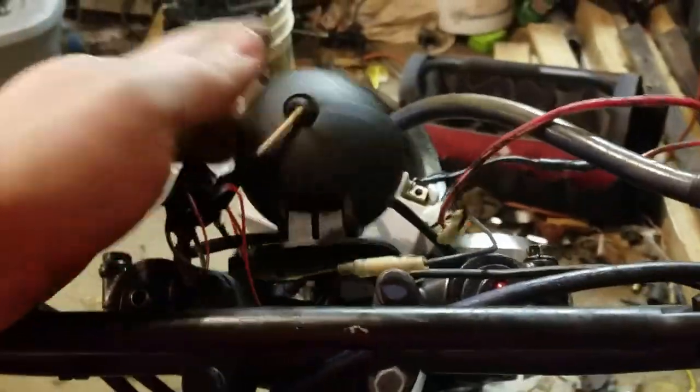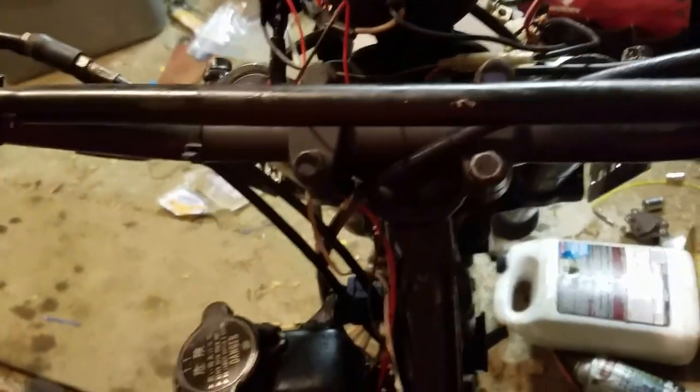I'm gonna get a better bulb for it, which is no big deal. Clutch lever works — I got the clutch working, it's just sticky because it hasn't ran.